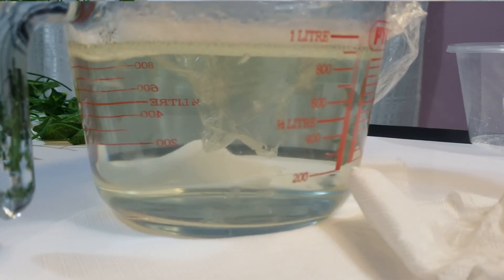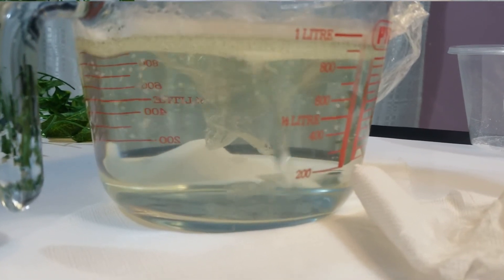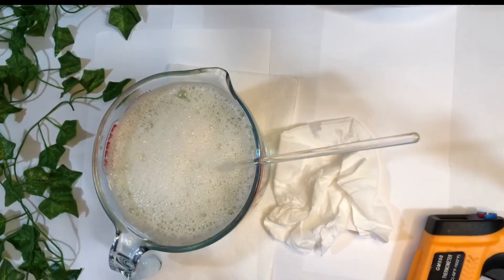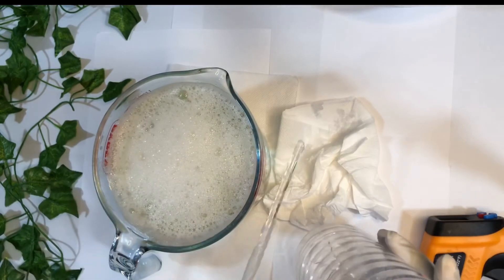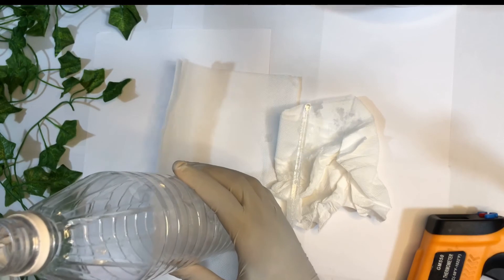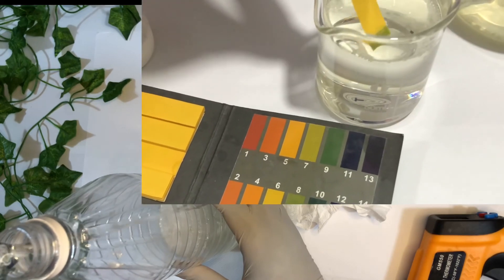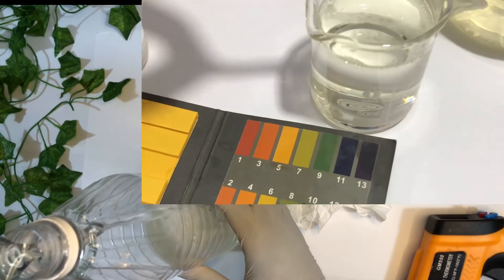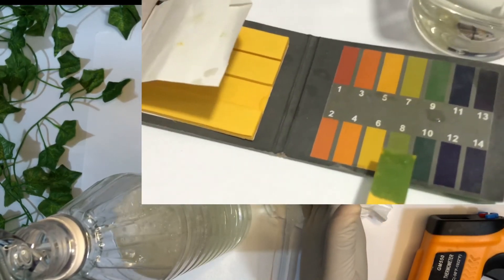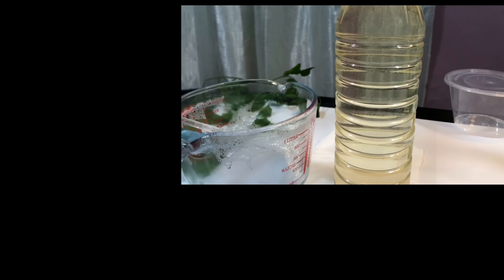You don't really need a preservative for this surfactant because it has a very high pH, around 8 or 9. With this 1000 gram batch, I'm going to use it in less than two weeks so I don't have a problem with preservation. If you want to add a preservative, I'm not sure which preservative can withstand a pH of 8 or 9 — you can see on screen the pH is between 8 and 9 — but you still don't really need a preservative for this.